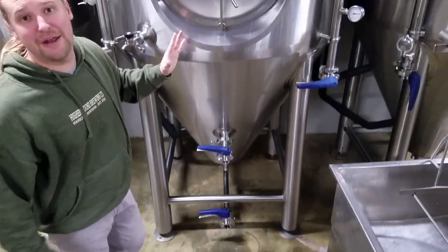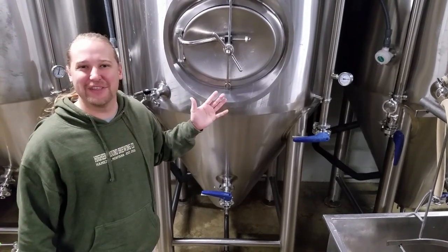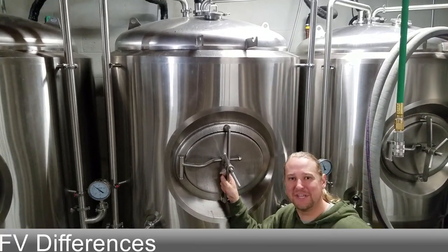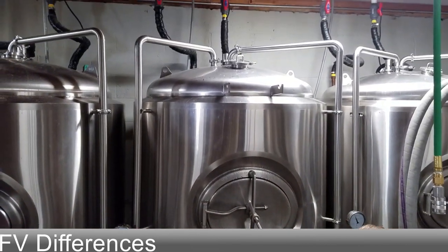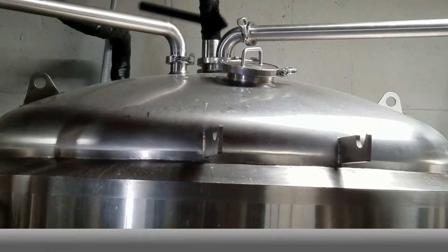That's a typical fermenter in a typical brewery — hopefully you got an idea of what you're looking at. Now these are our Alpha Brew FDs. I wanted to compare these to our Premier FDs and show you some differences you'll see in the industry when shopping. If you look up top, the connections for the spray ball and blow-off arm are in a slightly different configuration.